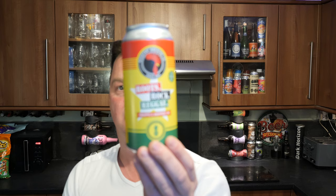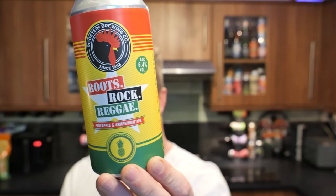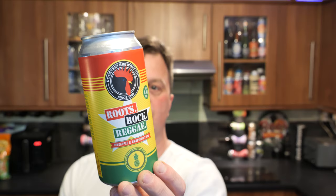It's beer o'clock on Real Ale Craft Beer. Today we've got a beer from Roosters Brewing Company and it's a can of their Roots Rock Reggae. It's a pineapple and grapefruit IPA coming in at 6.4% ABV. There's a look at the beer — 440 millilitre can. They're a CAMRA assured independent British craft brewer. Without further ado, let's get this beer out into a glass and see what we get.